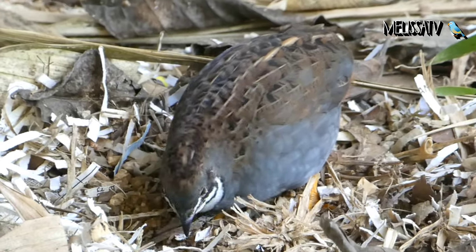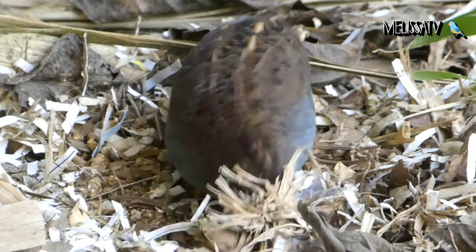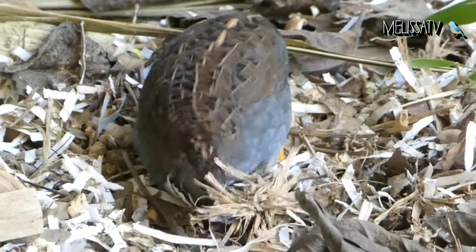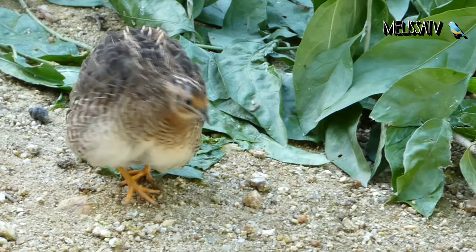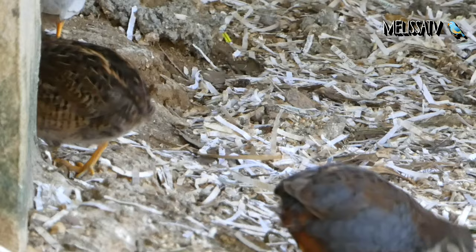Both male and female button quail are known to make a lot of noise. This is especially true when they are trying to find a mate. If you keep a mated pair together they will make less noise. However, they will likely end up mating and you will end up with a lot of button quail.